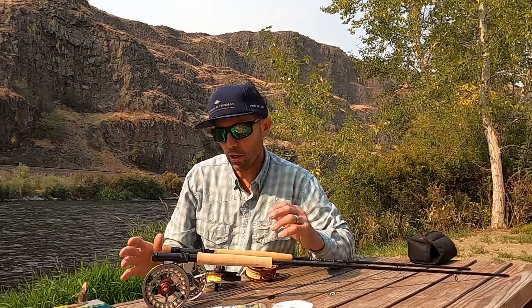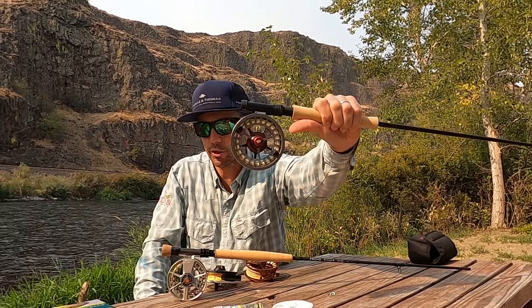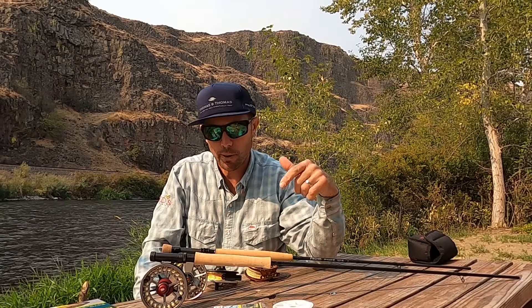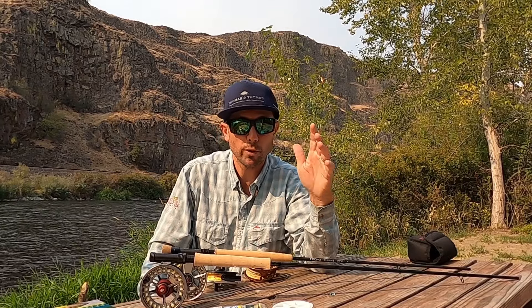And that's how you put together a Euro Nymphing rig from start to finish — choosing your rod, reel, line, and leader. Links are all in the video description, and I'll probably put a blog article up as well. Hope you learned something today — shop at Reds, we appreciate the support.